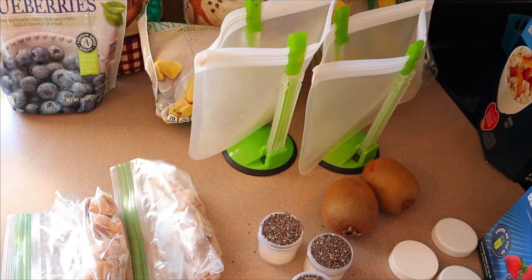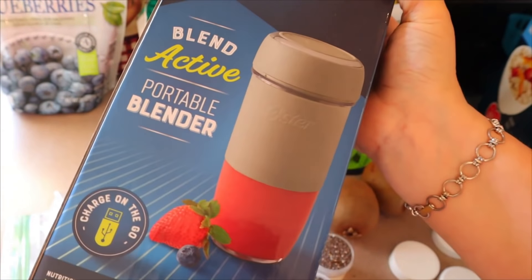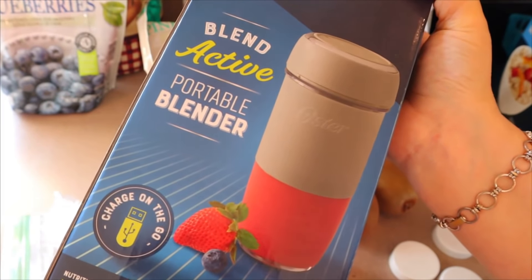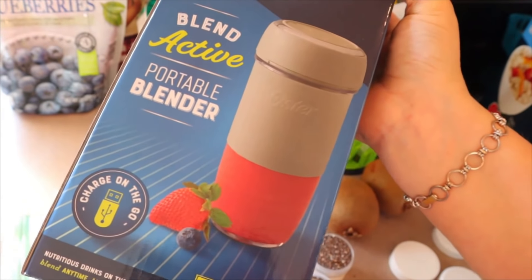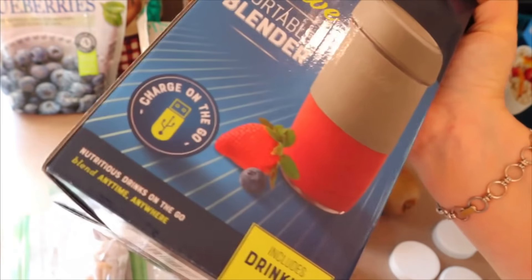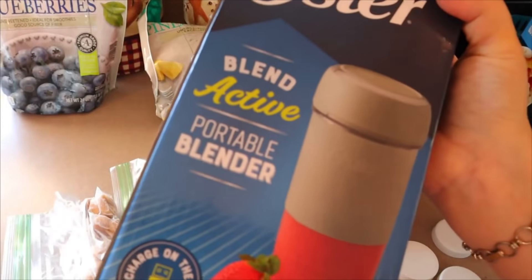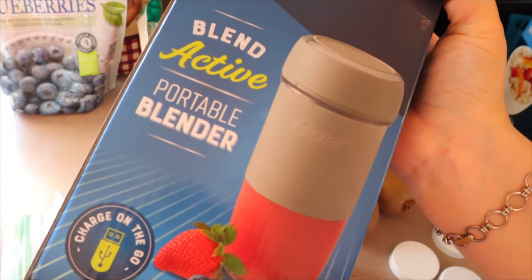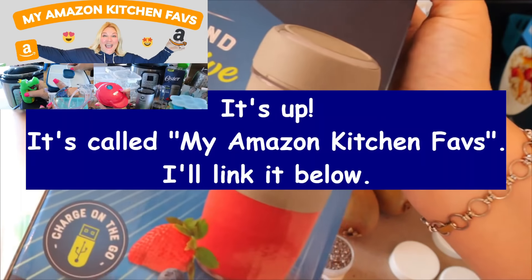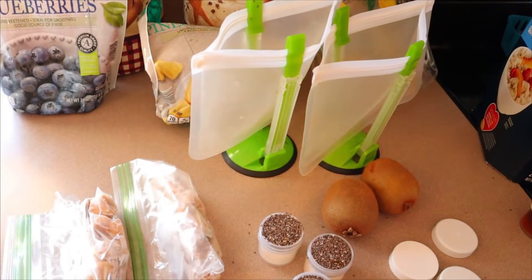I was going through my cabinets the other day and I came across a portable blender that my son and daughter-in-law got me last year for Christmas that I've never used. This blender doesn't have to be plugged in — you charge it with a USB cord and then use it on the go. This is going to be great for me at work. I did a video showing some kitchen gadgets, so keep an eye out for that. That's what I'm going to be taking to work to make these smoothies.